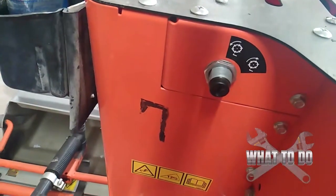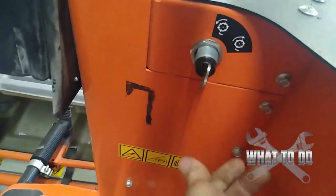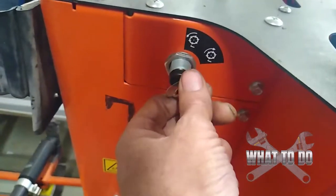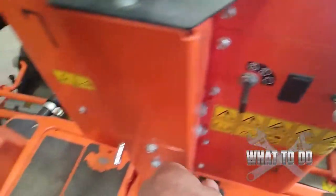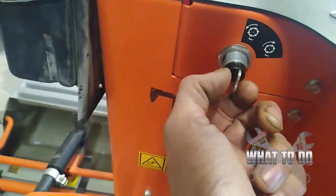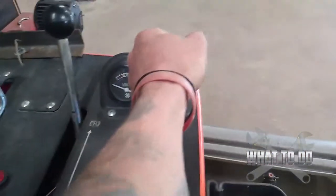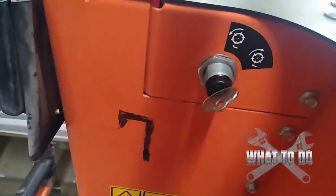I typically take these out so that people cannot turn that switch, but if the key is left in and somebody was operating this and they turned it when they got off — thinking maybe that would shut the machine down — and it didn't, then they shut the machine down over here. If they forgot to put this back in this mode, then the machine will die every single time you try to use the parking brake or put it in drive.